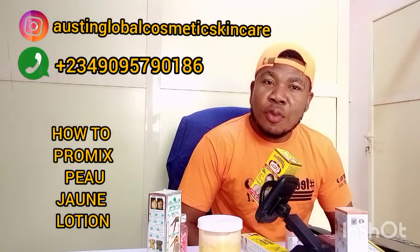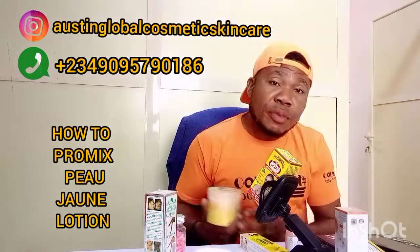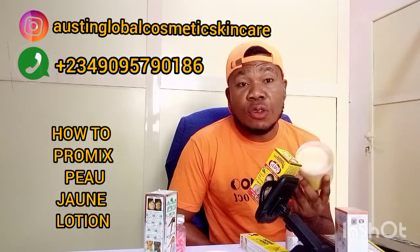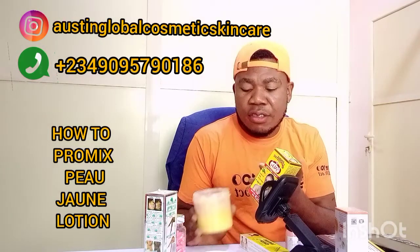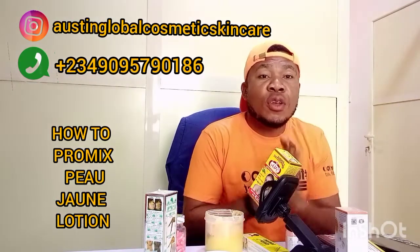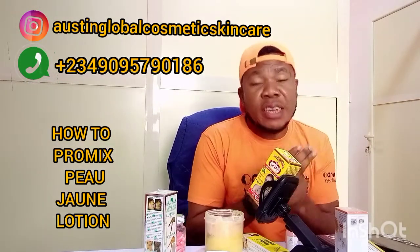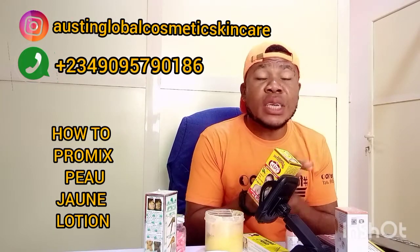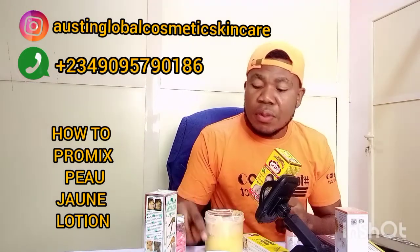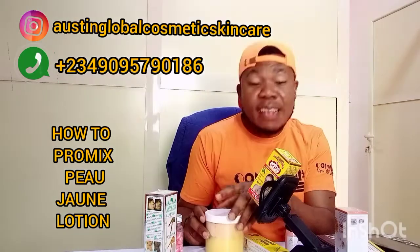So, today I want to show you guys how we made this lotion. Are you getting it? How we made this lotion — a very nice lotion that you can use for your body and your face. Some people find it difficult to make such a lotion. So first of all, before we go there, let's begin. I want to tell you what we actually used.